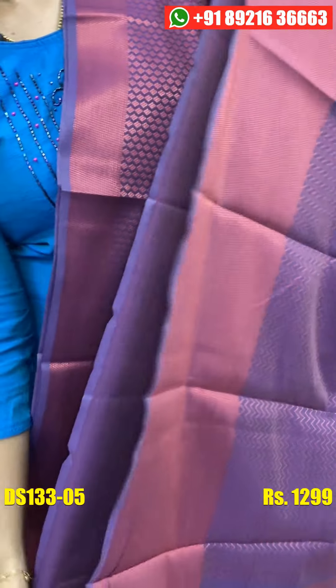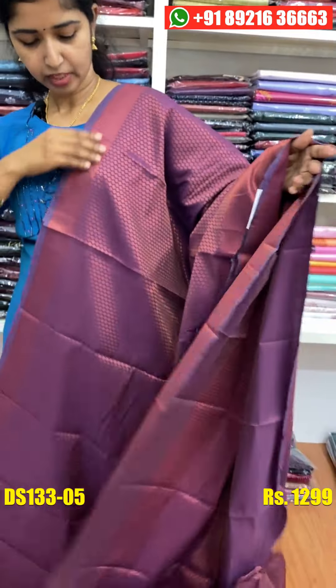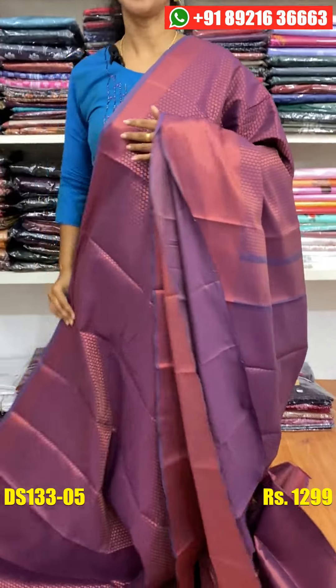The blouse space is available. This is the copper jerry weaving. The price is the same as 1299.